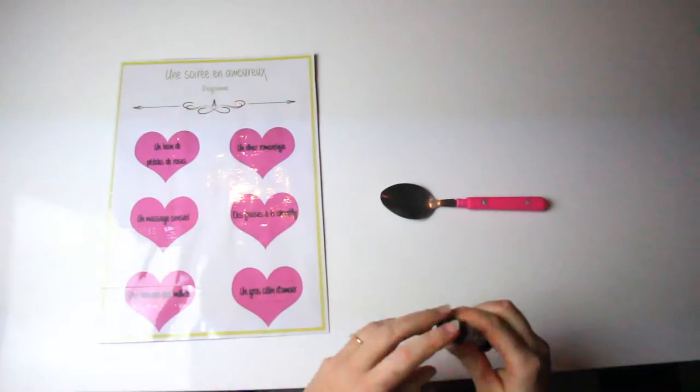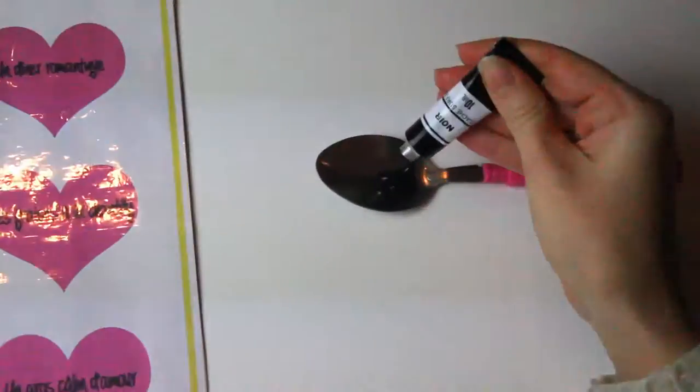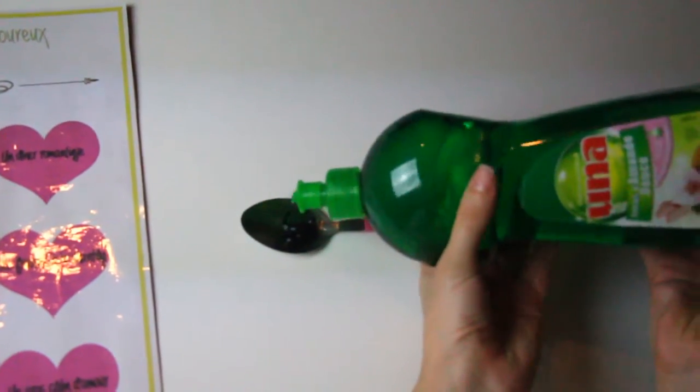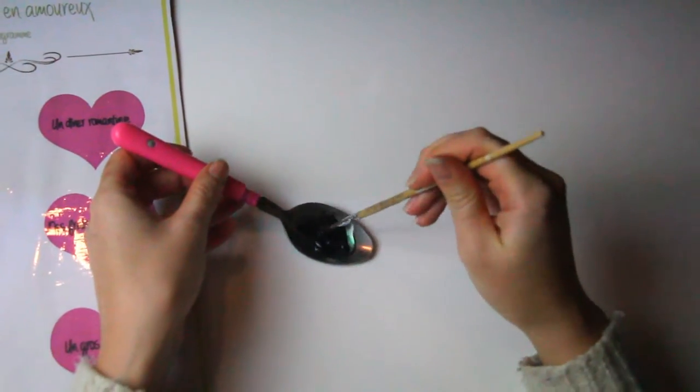We will now prepare our surface to scratch. To make it, put in a tablespoon two doses of black paint like acrylic or gouache, and a dose of dishwashing liquid, and blend everything.